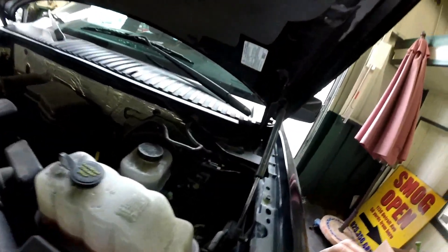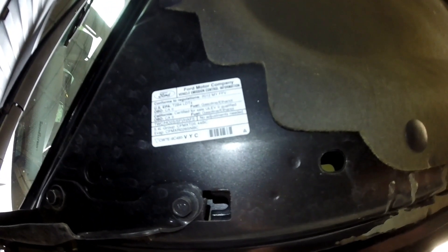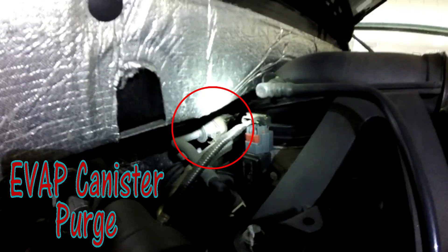Take a look at this label, make sure we're all working on the same thing. Now behind the intake plenum over there you have the canister purge solenoid.